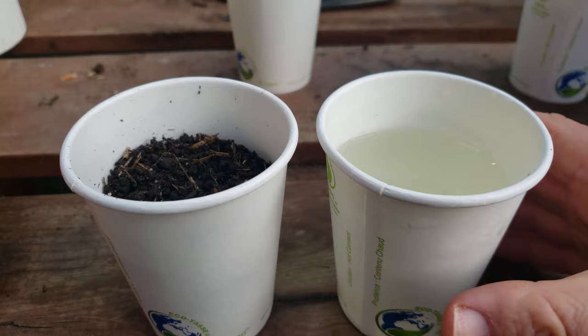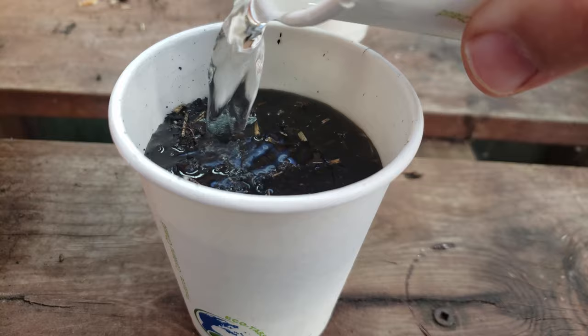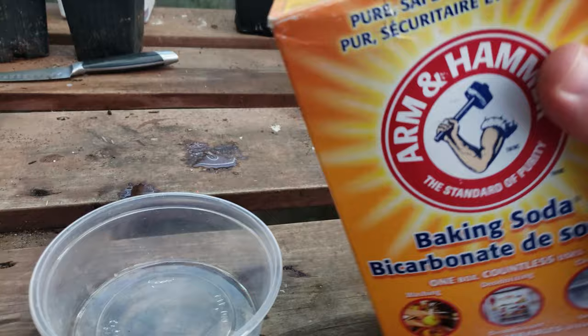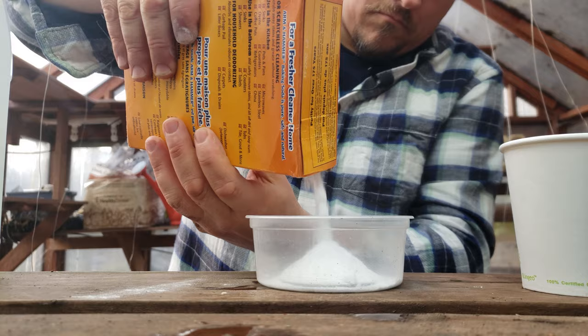But first we need to liquefy the soil by adding a sufficient amount of neutral water — usually around 50% of the volume of the soil you're testing works great. In this case we have a cup of soil, so half a cup of water should suffice. A nice soupy mixture is what we're after.